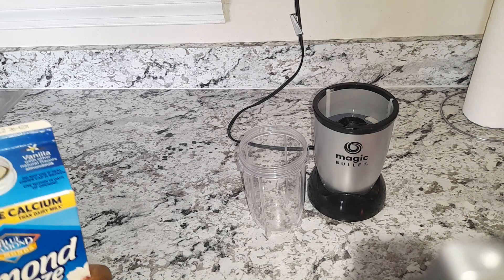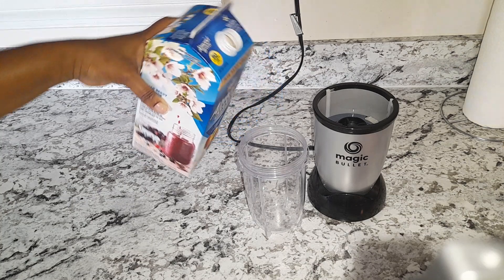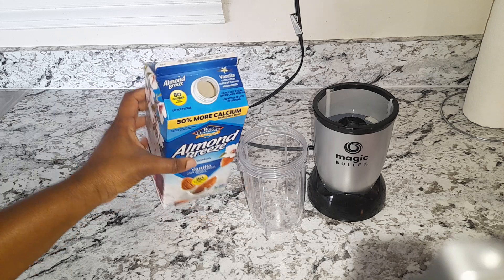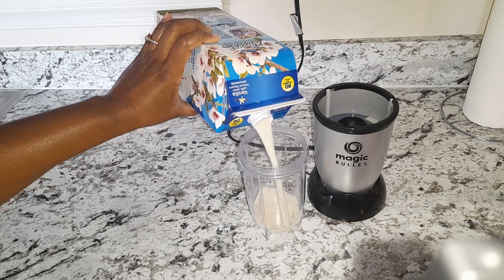Hi guys, welcome back to my channel. It's smoothie time! This morning I'll be making a spinach, kale, and banana smoothie. I'm gonna add about 1 cup of milk to my magic bullet.